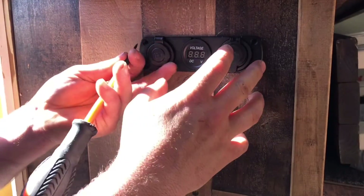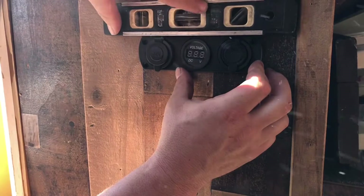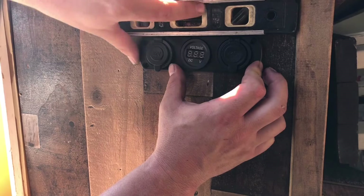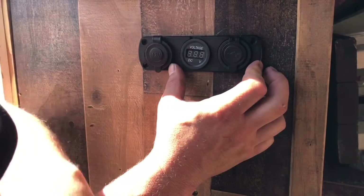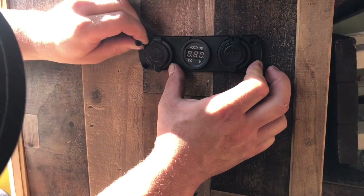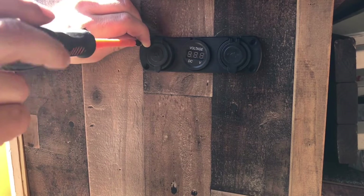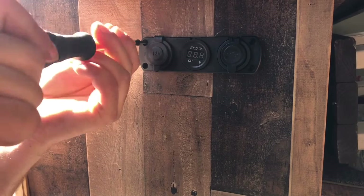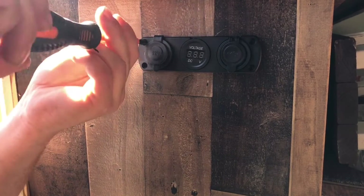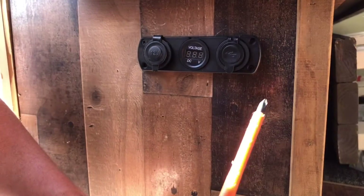I'm just going to make sure this is level again. Oversizing the holes gave us a little bit of wiggle room, but right there is where I want it. I'm going to go ahead and install my screw and we'll just do all four of these by hand — no rush, no reason to get into a rush here.